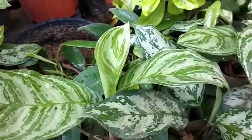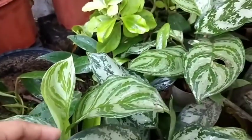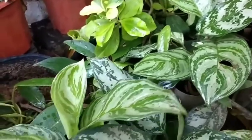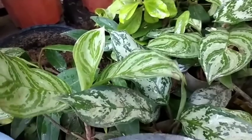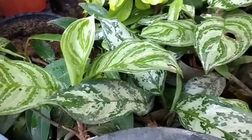Ito naman — alam ko ito, dito ko nilagay. Ang sali rin ito sa trending plants ngayon. Ang dami nito sa bundok namin.